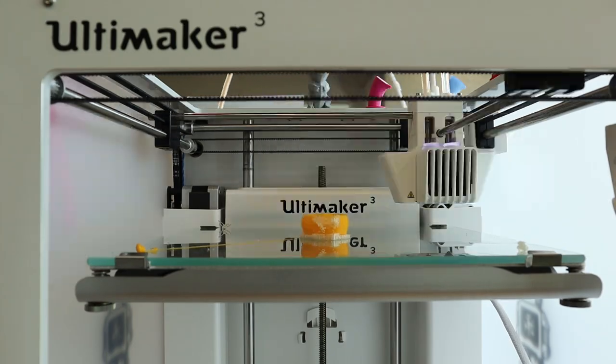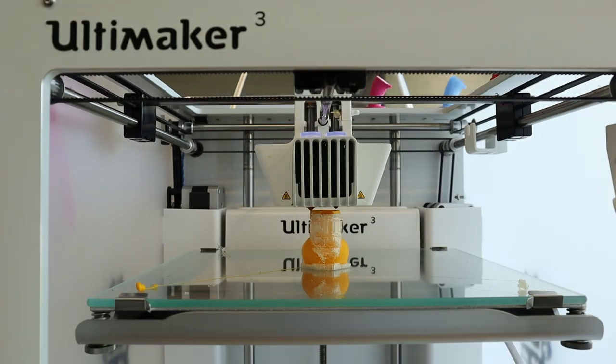Here we can see how the printer builds on each layer to create a ducky. 3D printing has come a long way since it was first introduced in the 1980s. You may have seen it in prosthetics, housing, even organs being 3D printed. You may also find 3D printers at schools, hospitals, and at your local library.